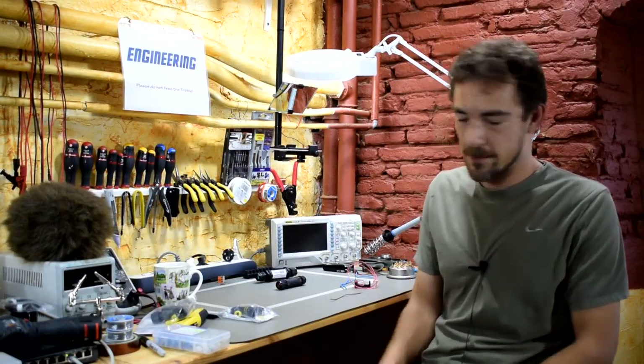So yeah, that's pretty much it. For more tech tips, see Scotty's Tech.info. Thanks for watching, see you next time.